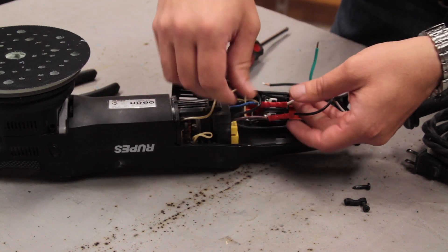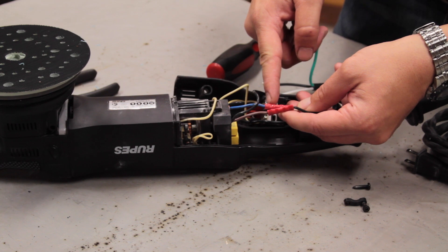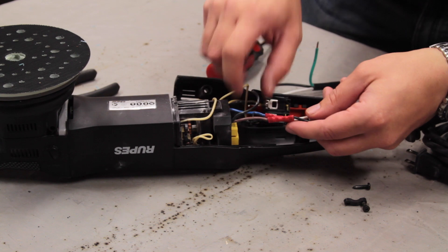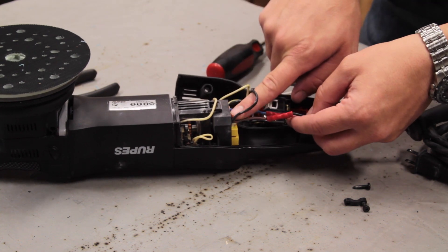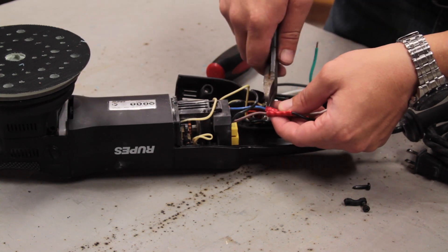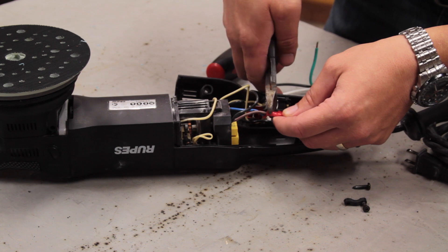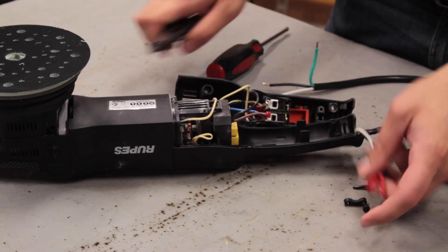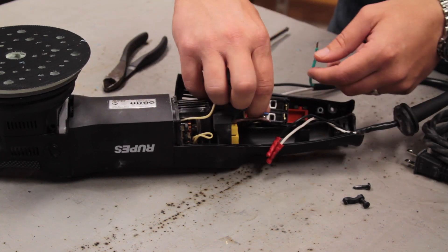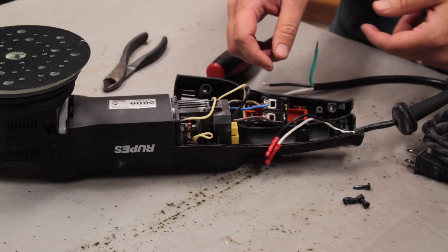You can see here that Rupes used quick connects. As I said, I'm not a big fan of these. So I'm going to cut right on the edge of this to get as much wire out of here as I can. The wire coming in here is potted in resin, so I'm not going to be able to replace the wire all the way up into the motor control. We're going to trim right inside the plastic to keep as much wire as we can, then pull off those little plastic bits. Here's the power wire that's left — we're going to strip it back and get it ready for solder.